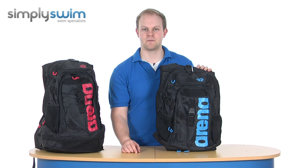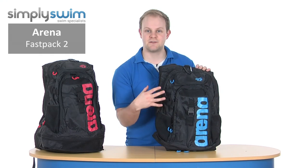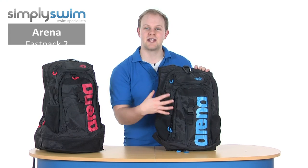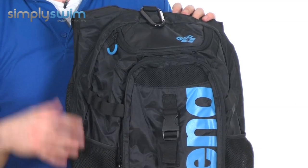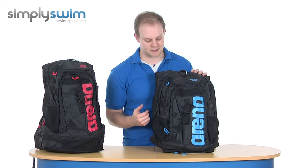Hi and welcome to SimplySwim.com. Today we're taking a look at the Arena Fast Pack 2. This has been updated for this year due to the success of last year's version, and it's just a great kit bag to store everything inside that you need. It's got plenty of compartments all the way around, making it ideal for competitive swimmers, fitness swimmers and even triathletes.